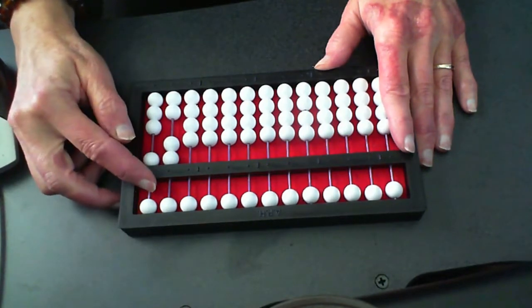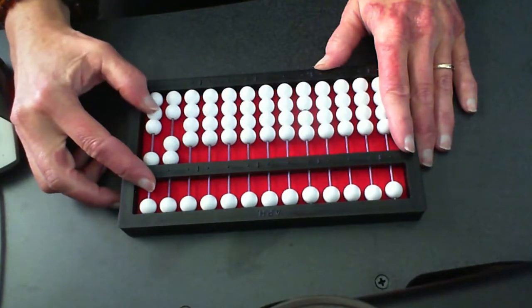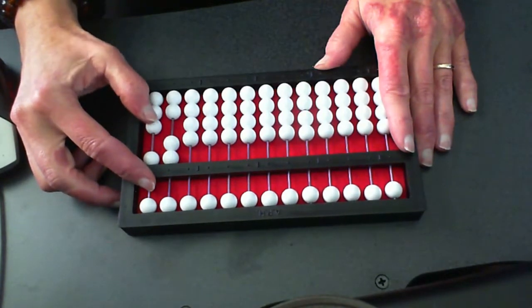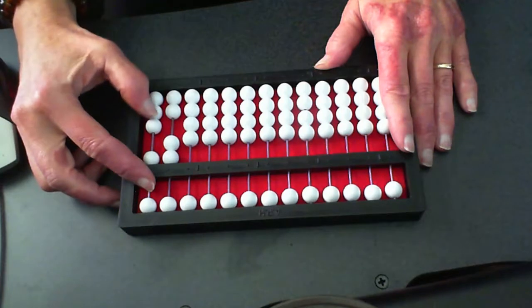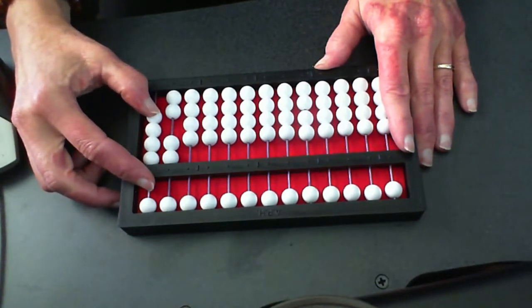Okay, I'm going to just hook my pointer right there on top of that counting bar and I say set three, and we move our thumb down. My thumb can easily count those — just move it down: one, two, three. We push them up and sure enough we have twenty-four.